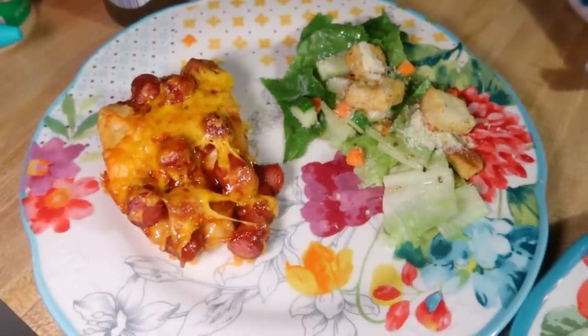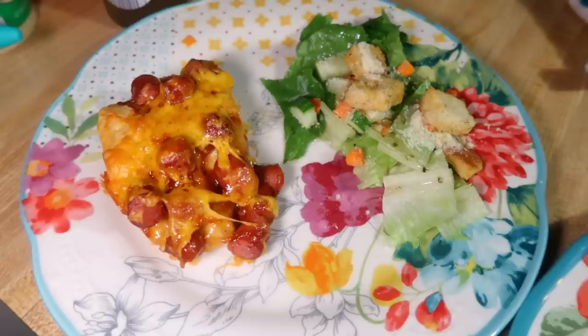This was pretty good — I wouldn't say it's a favorite for me, but it was definitely a favorite for the kids. They loved it, so maybe your kids would like this especially if they're picky eaters. You could also use cut-up hot dogs or cut-up smoked sausage and it would work just as well. The flavors all worked well together, it was really good — just not something I'm going to make over and over or crave.